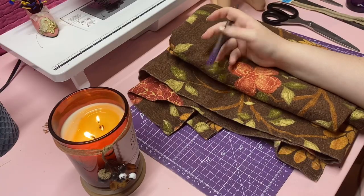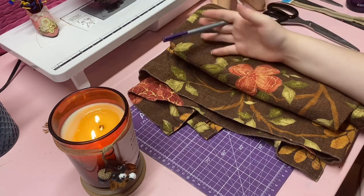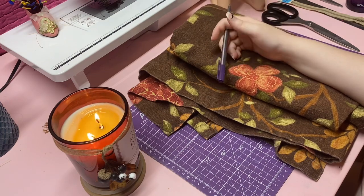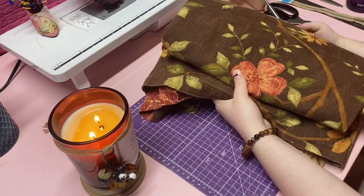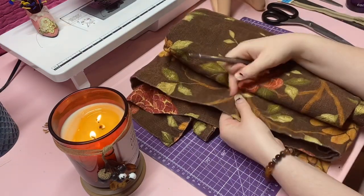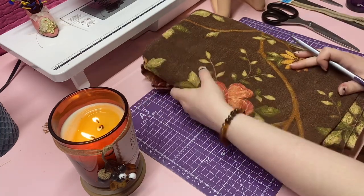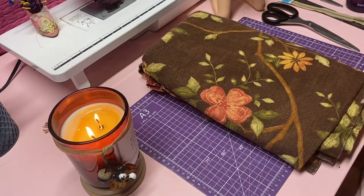The jacket I showed you in the beginning of the video I made with completely thrifted supplies, so you can do this on a crazy budget if you need to. The only things I bought brand new were the thread and the snaps. Here is the fabric I'm going to be using today — it's an old curtain that my mom didn't like. It's a little thick, about as thick as denim, similar to what I believe is used in the original Smart Doll Sequoia jacket.